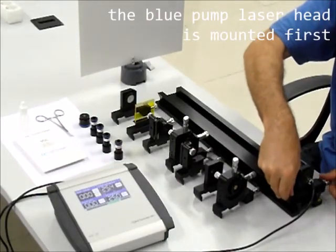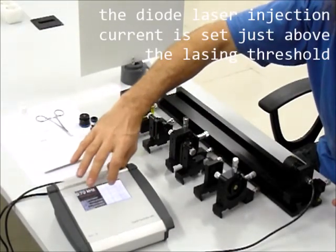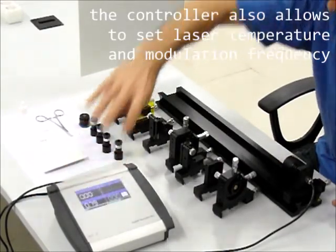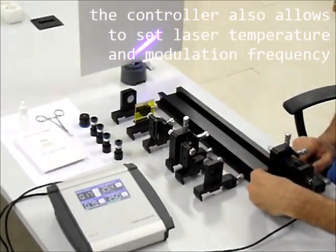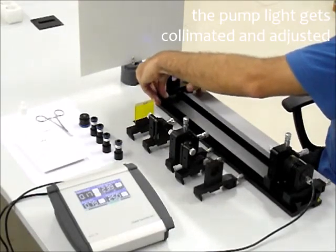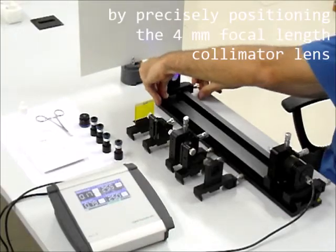The blue pump laser head is mounted first. The diode laser injection current is set just above the lasing threshold. The controller also allows setting of laser temperature and modulation frequency. The pump light gets collimated and adjusted by precisely positioning the 4 mm focal length collimator lens.